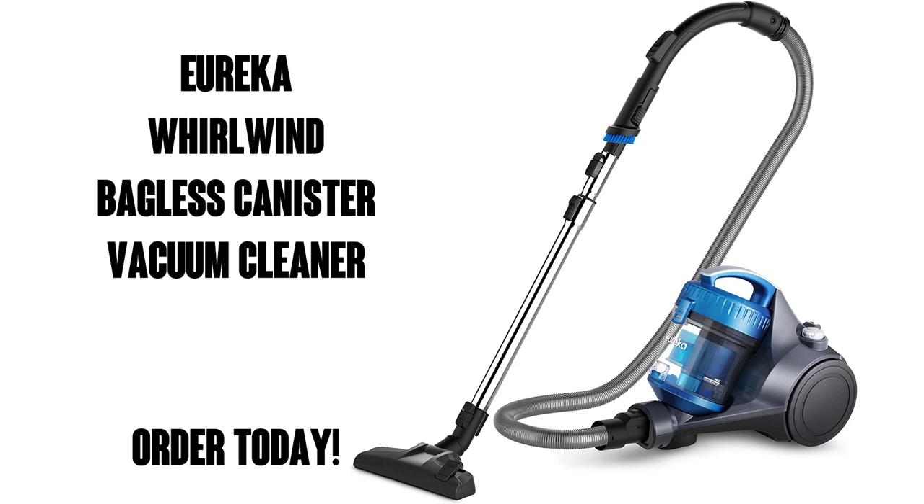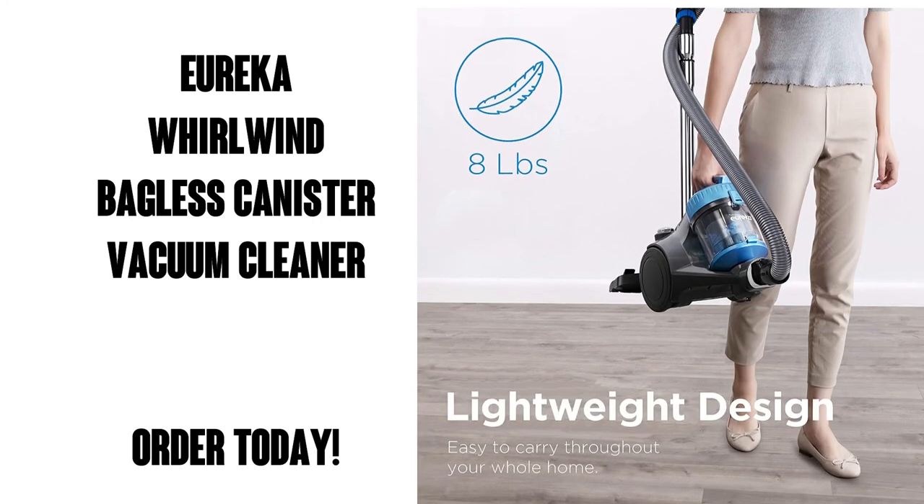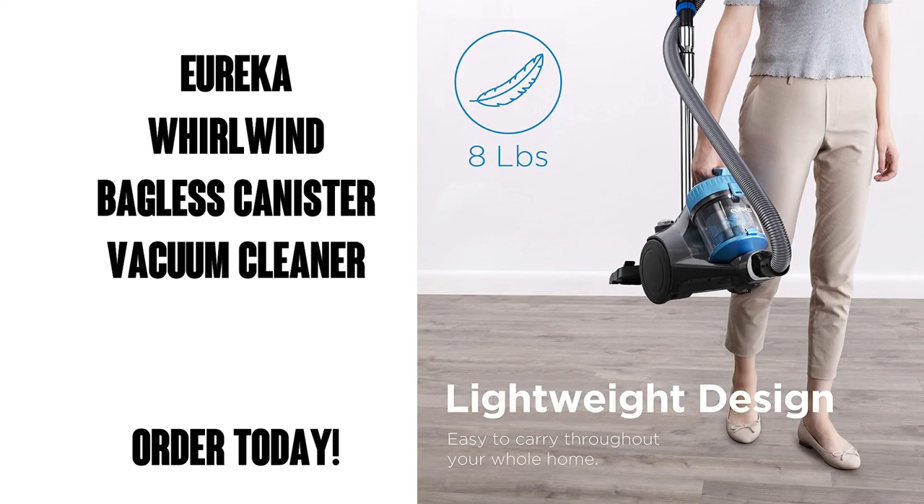Nice. Well, I guess if it's good enough for the pros, why not go with that? You can get this on Amazon Prime, which means free shipping and free delivery. Order today — you're going to love this thing.